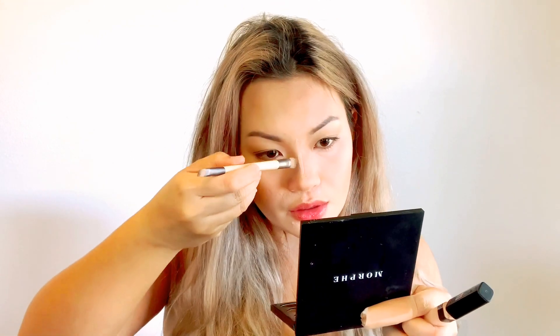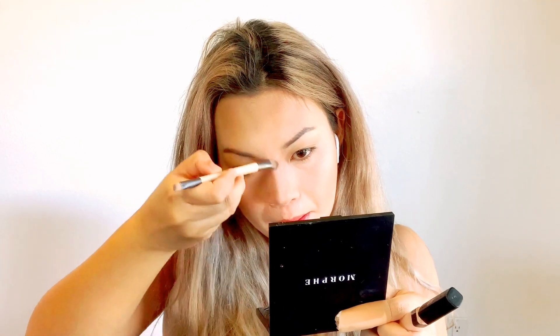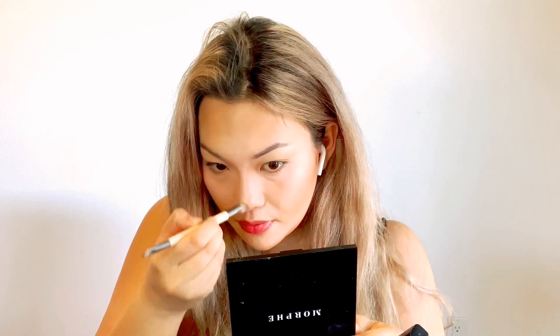The next one would be highlighting. I'm going to take the same Fit Me concealer. Start from the bridge of your nose down to the tip of your nose — this will be a guide for later. Using the Echo 2 eyeshadow brush, we are going to blend it straightly. This would give you an instant nose job effect. Remember, we're not going to use makeup to erase our face — we're just going to enhance it.